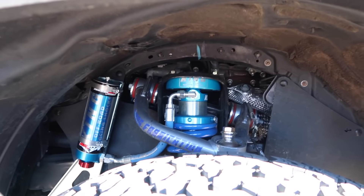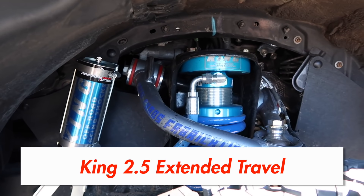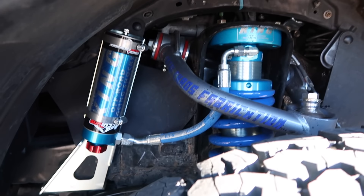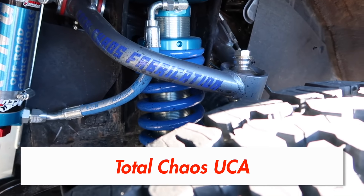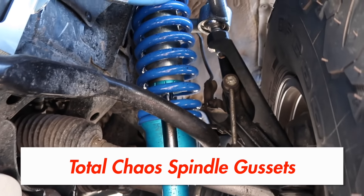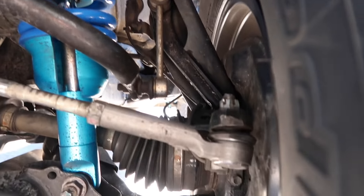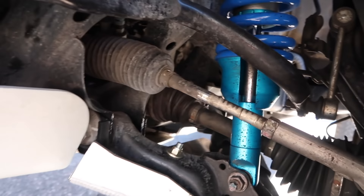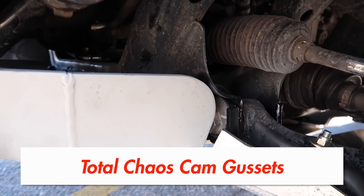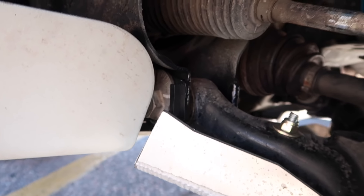For the front suspension we have the King 2.5 coilover extended travel, the Total Chaos upper control arm, and we also have the Total Chaos spindle gusset, which beefs up the spindle right there.